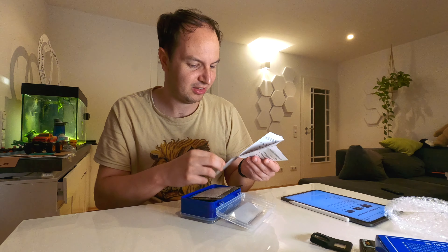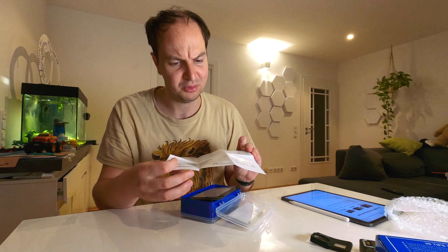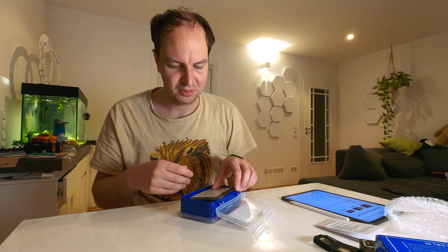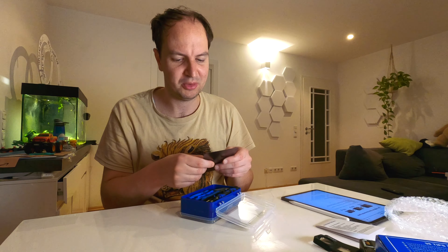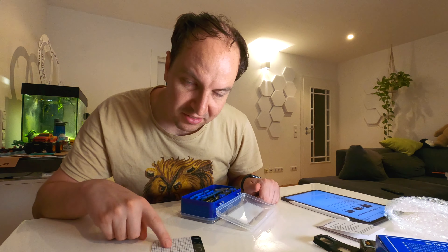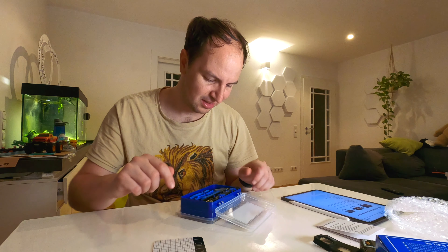There's kind of like an instruction manual, or a note — whatever. It's telling you what is in the box. We have this very nice screw memory mat, which is something you can place on your desk to place screws on so you don't lose them. Really nice touch.